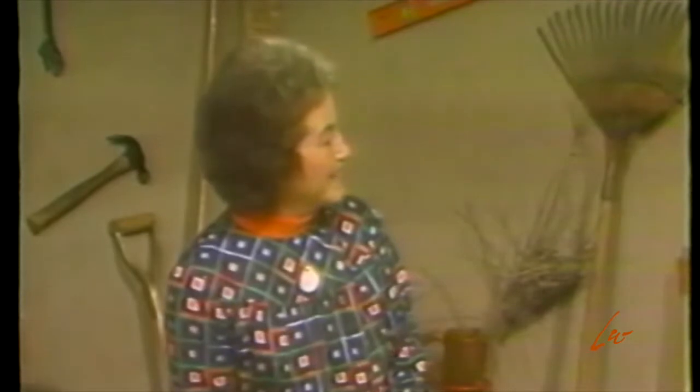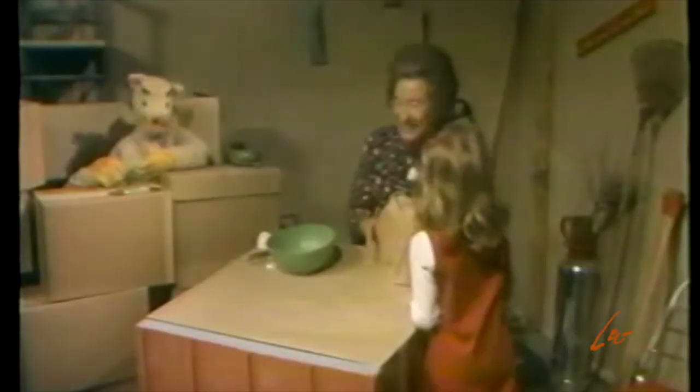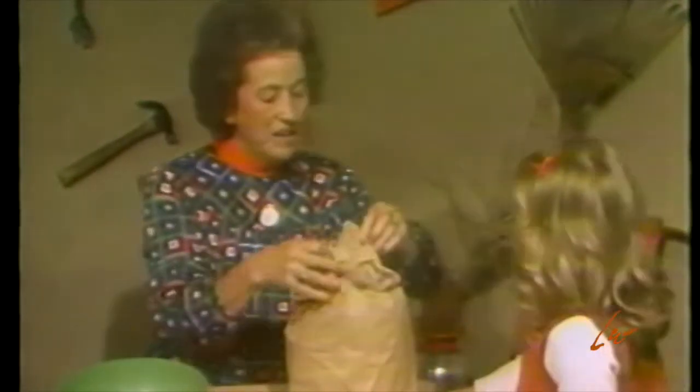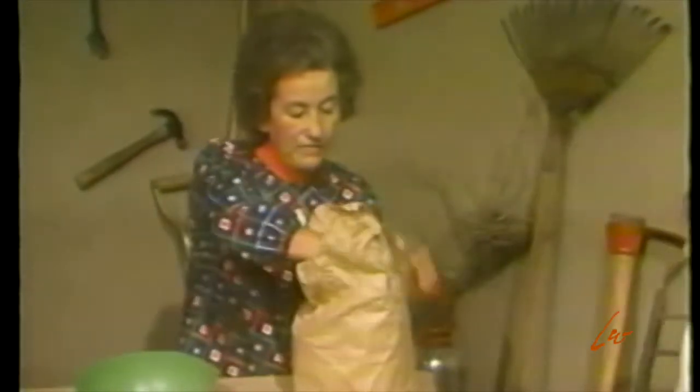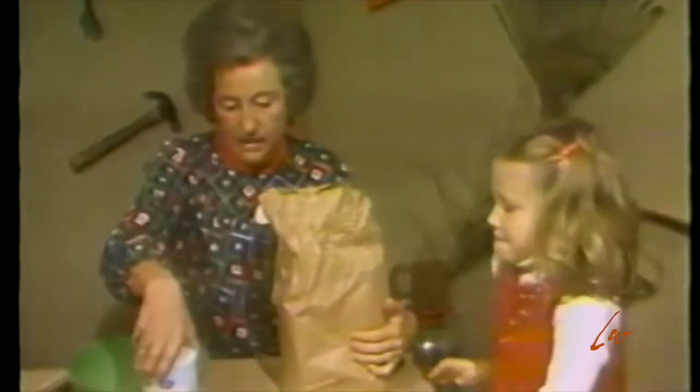We'll get started just as soon as Allison gets here — I see her coming now. Hello, Miss Polly. Hello, Allison. What do you have in the brown sack? Salt and flour. Of course. Pull up that chair while I take the flour out. Let's see — there's the salt, and here's the measuring cup.